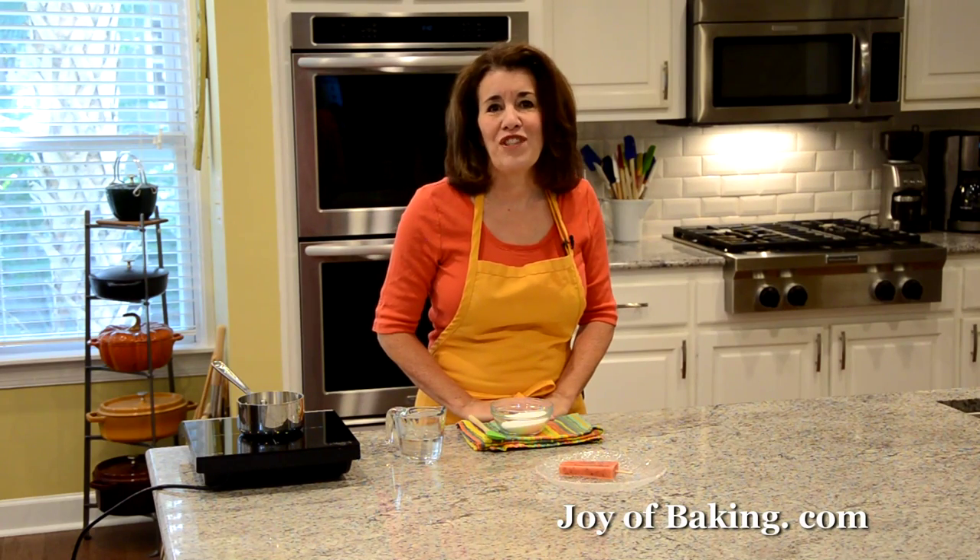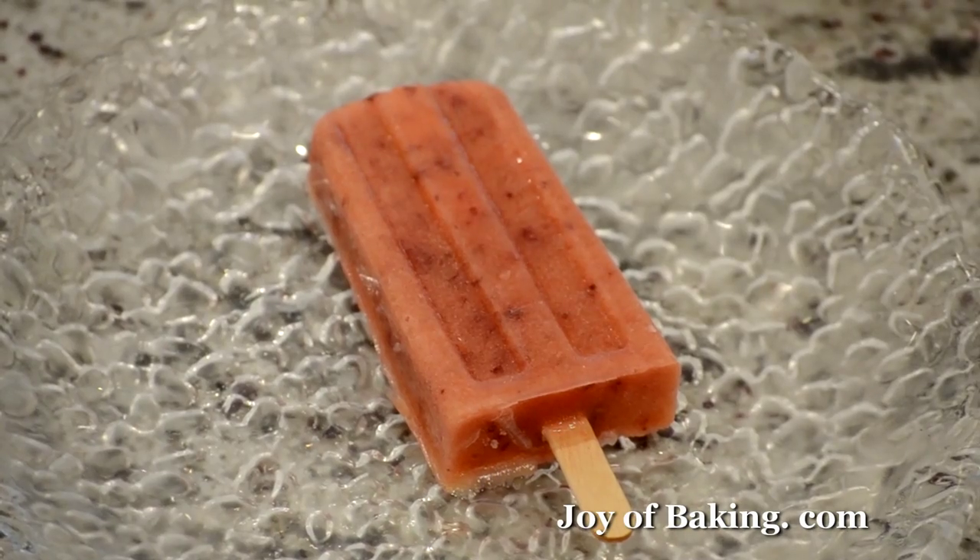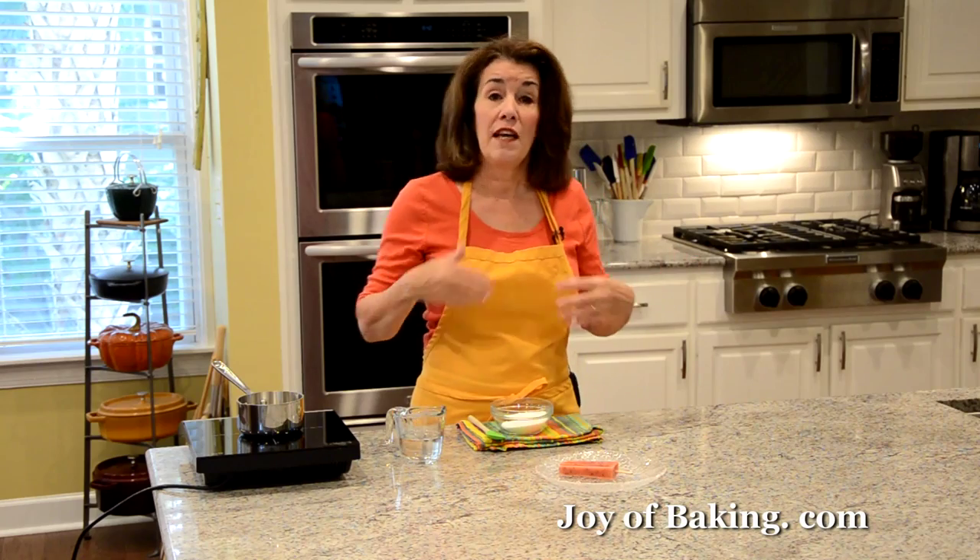Hi, I'm Stephanie Jaworski of joyofbaking.com. Today we are going to make frozen peach pops and this is what they look like. These are delicious — they have such a nice icy texture and a sweet peach flavor. Essentially we are just taking pureed peaches, mixing it with sugar syrup and then freezing it. It's like a peach sorbet on a stick.